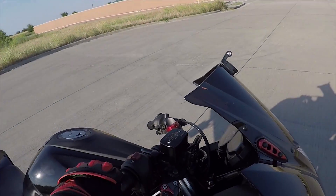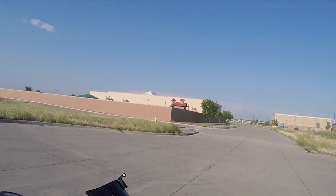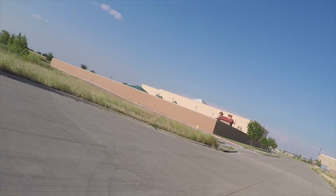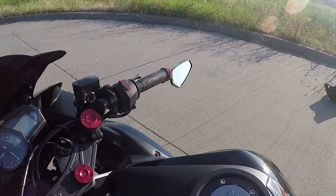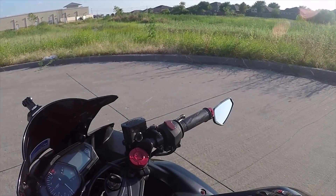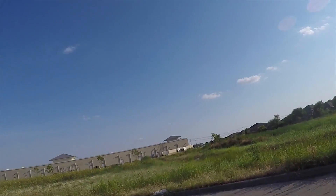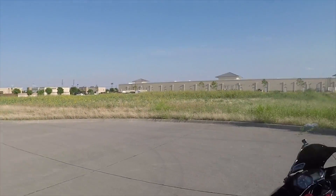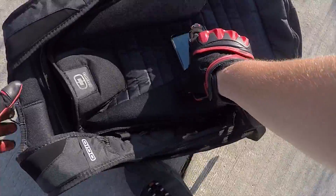Gas mileage is incredible for this bike. I ride it moderately — I commute to work a lot on it. I get around 55 to 65 miles per gallon. The most I've gotten out of a single tank averaged around 80 miles per gallon. The worst I've gotten is around 40 miles per gallon.